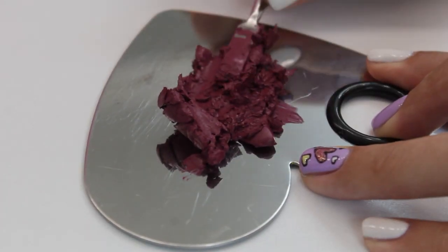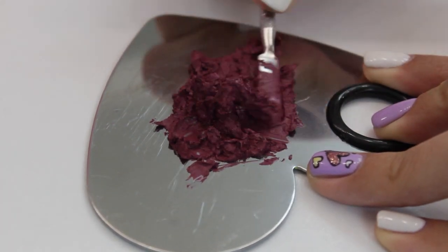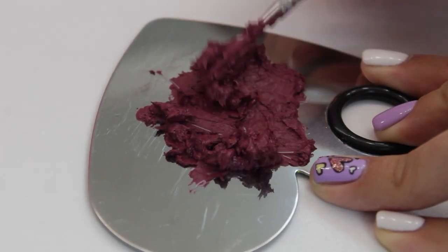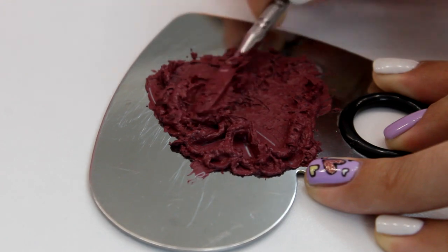While I'm squishing the lipstick, I just wanted to say that I really don't like the technique where you melt the lipstick, because the heat can change the formula. And if you like how smooth the palette looks when lipsticks are melted, don't forget that you're going to ruin that the very first time you take a bit out of it.